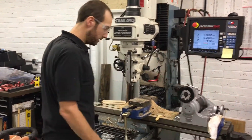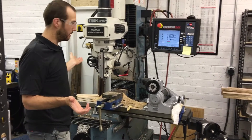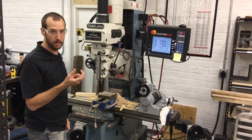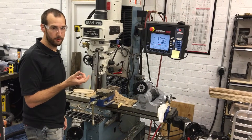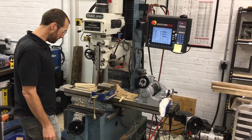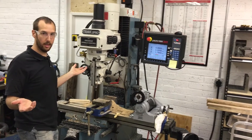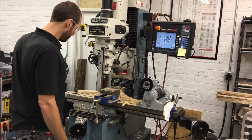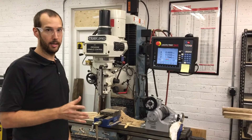So this is my DPM mill — it's the DPM2, which is the R8 type spindle. I prefer that for the prototyping work that I do. I love these machines. They have a whole different lineup of machines available — they do lathes also. This machine makes a lot of what I do possible and a lot easier.